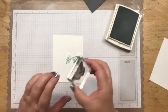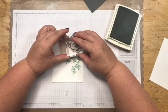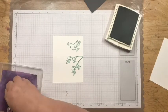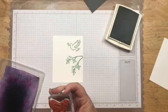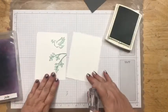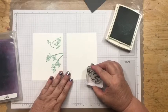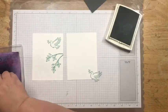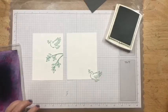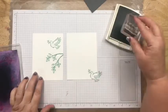Now I'm going to come in with the dove — she's going to be flying up here. Then I'll come in with a sentiment. I'll do all my stamping first and then put the card together. This second piece is going to be the inside of the card, and I'm going to put the dove down in that corner. Then I'm coming in with 'Thinking of You with All of My Heart' from the Peaceful Moments stamp set.